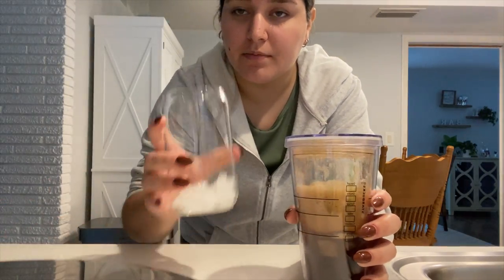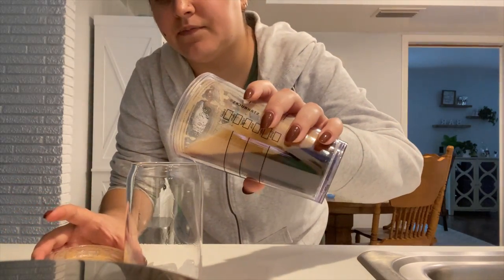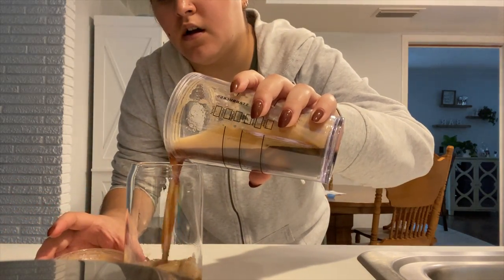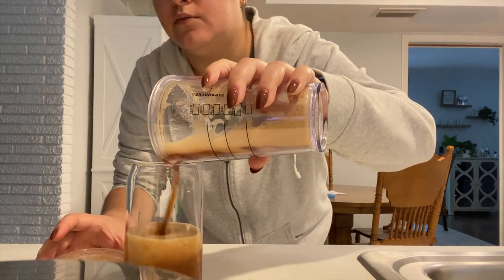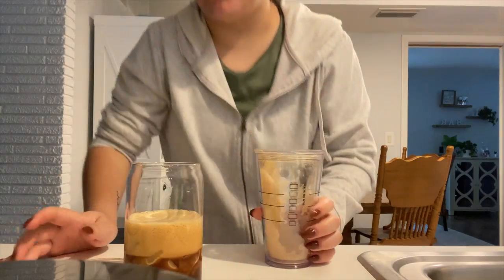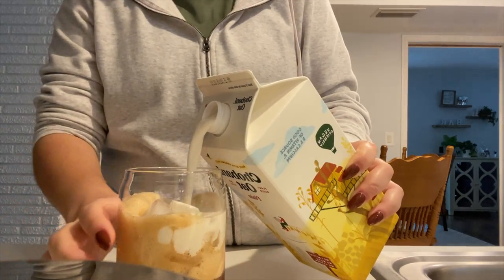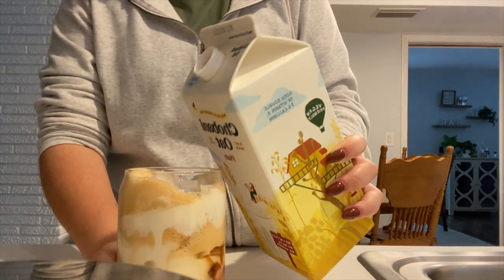So we're going to get our cup — there's still some ice in it — and we're literally just going to pour all this in here. You really do need the foam part; that's where most of the brown sugar taste is. We're definitely going to get some more ice because I love ice. Then we're going to top it off with some oat milk right to the top, right to the top.